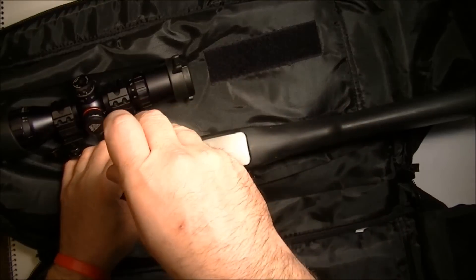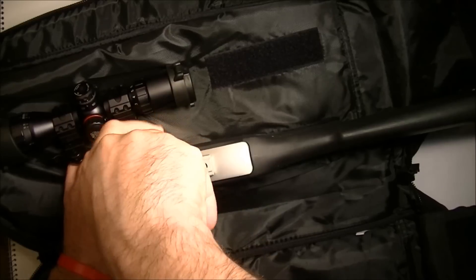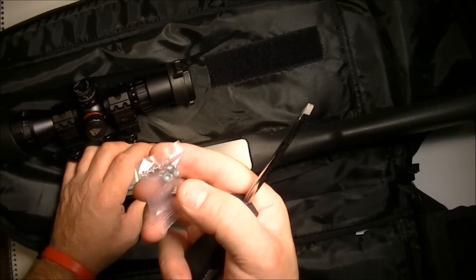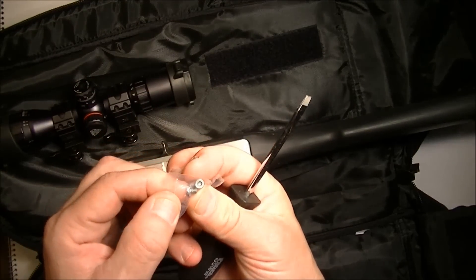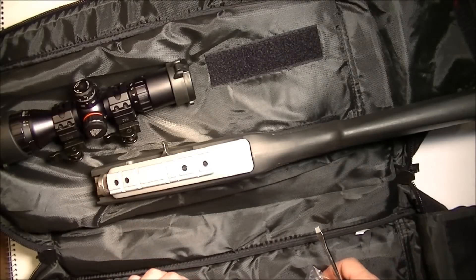So let's take these off. Standard screws. The rail comes with a set of Allen screws right there, and I think I'll use those on it as well. I'll tell you why in a second.